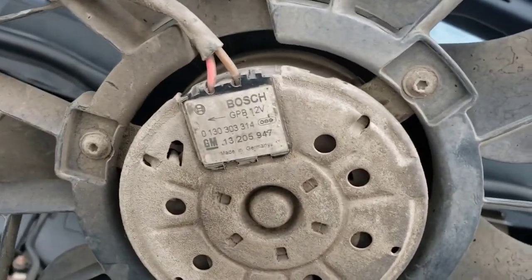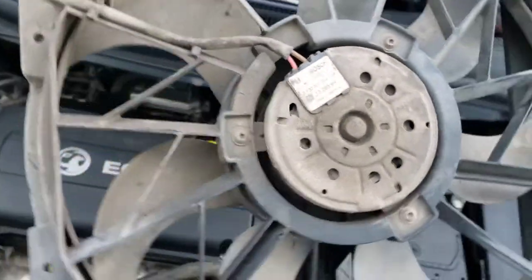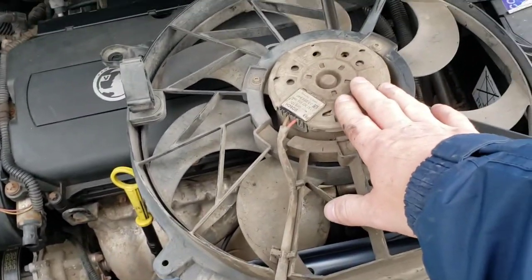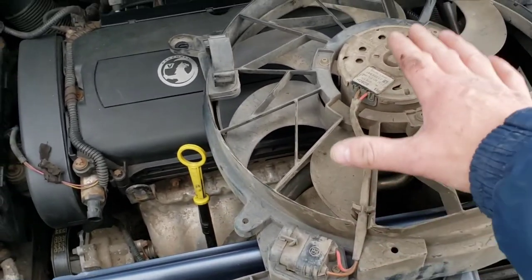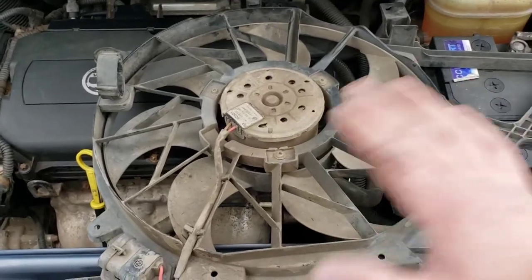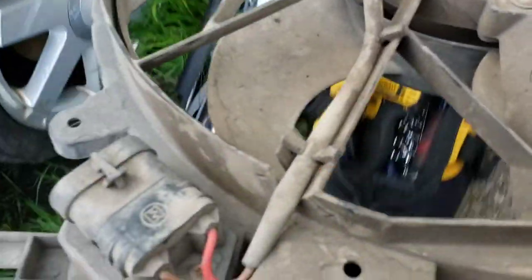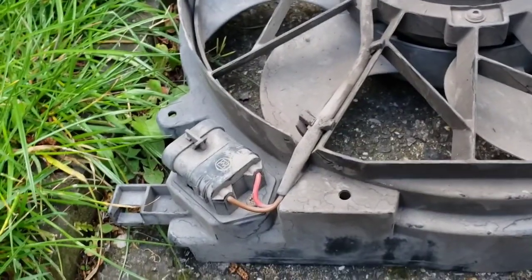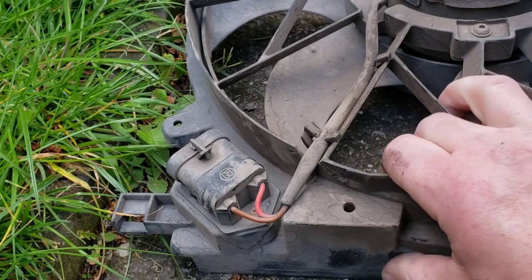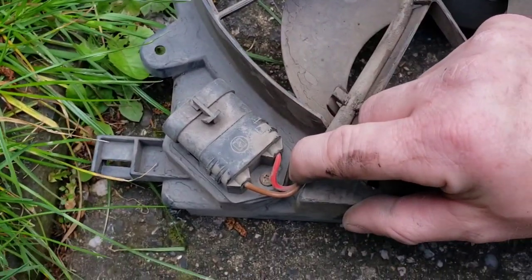That's the part number for the actual motor — all you have to do is just put that into eBay. I haven't actually bought the part yet. I'm just going to be taking it off and when the part comes I'll be fitting it back on — I might make another video on that, but it's just the reverse of taking this to pieces. Just for reference, I'm going to actually show you this part here. To get that out, it's actually a T20 — the T20 screw is just there as you can see.